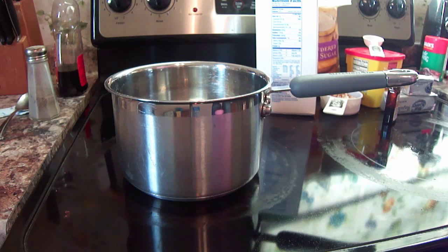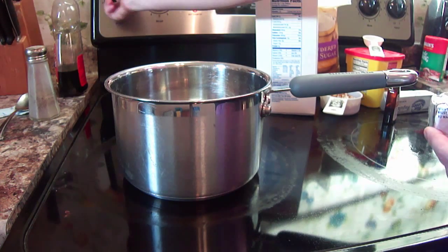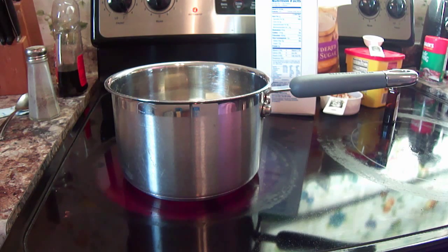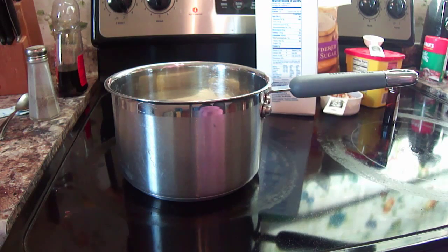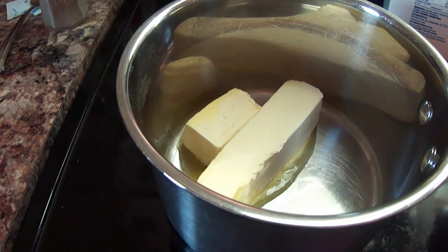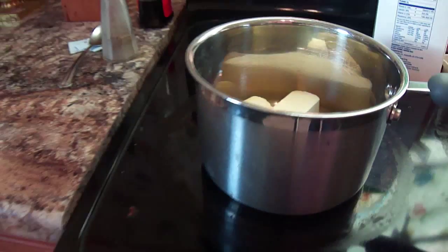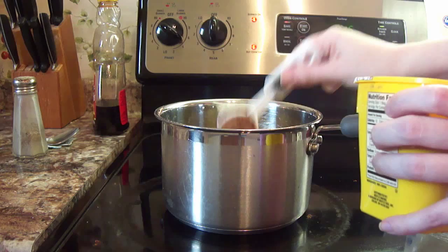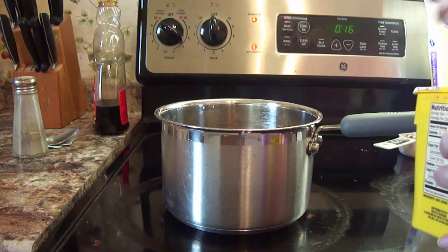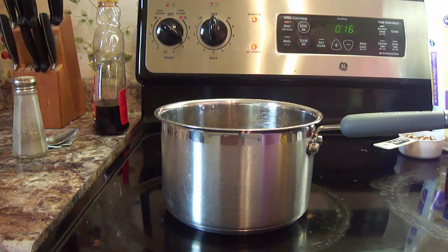Take your butter — one stick plus three tablespoons — and put it on low heat. We're just going to melt it. Once the butter starts melting, we're going to add four tablespoons of cocoa. Go ahead and melt your butter, then add the four tablespoons of cocoa. You'll need to stir this mixture and then let it boil. Once it starts boiling, leave it there for about 30 seconds, then we're going to add our vanilla and six tablespoons of milk. Go ahead and stir that up and let it boil.